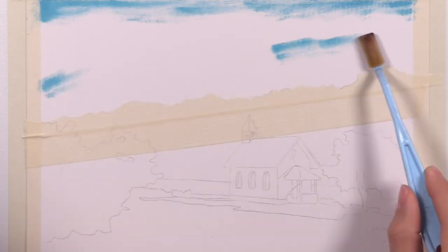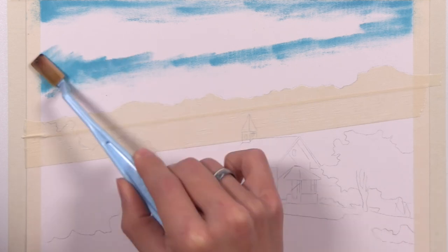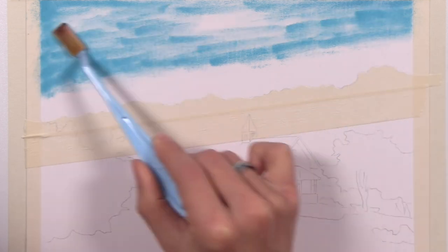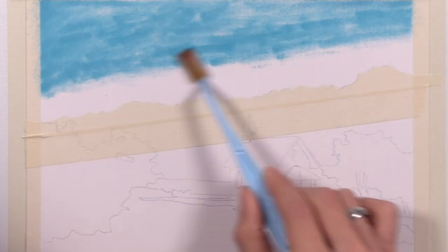Peace everyone, UnmaskArt here, and welcome back to another art club project. This one here is a Swiss landscape. A friend of mine took this photo while visiting Switzerland, and when he showed it to me, I just knew that I had to recreate it.